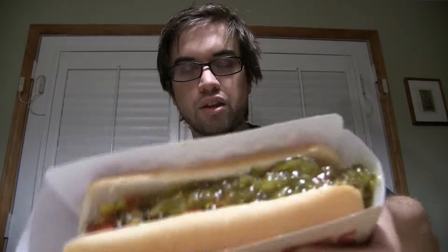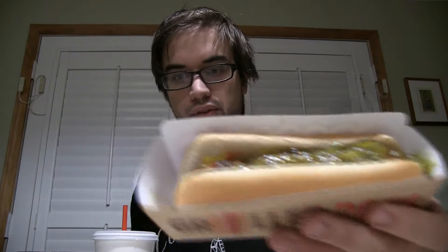So I actually got mine without the onions. I got the mustard, ketchup, relish, and onion one, except I got it without the onions. I considered getting it without the ketchup as well, but maybe next time. But for right now, this is what I got to work with.